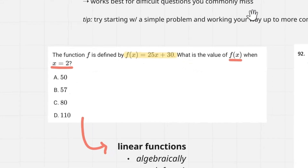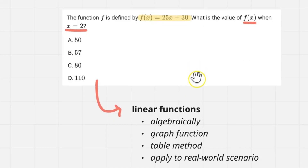So if I have this problem — function f is 25x plus 30, what's the value of f of x when I plug in 2 — literally 99% of people are just going to plug in 2 for x: 25 times 2 is 50, plus 30 is 80. On the SAT, you should get that in about two seconds. But for medium difficulty questions, it's worth identifying the type of question and looking at different ways you could solve it — algebraically, graphically, or with a table. Some of these are not as practical, but you need to be able to evaluate different methods.